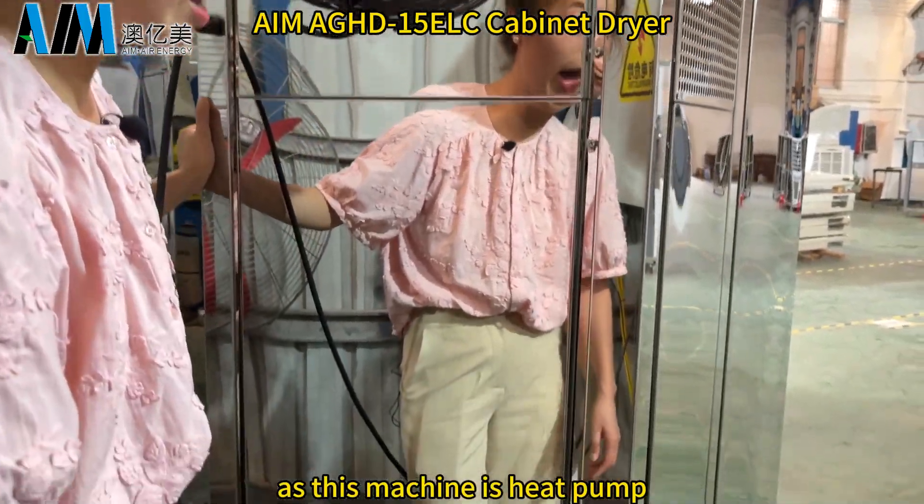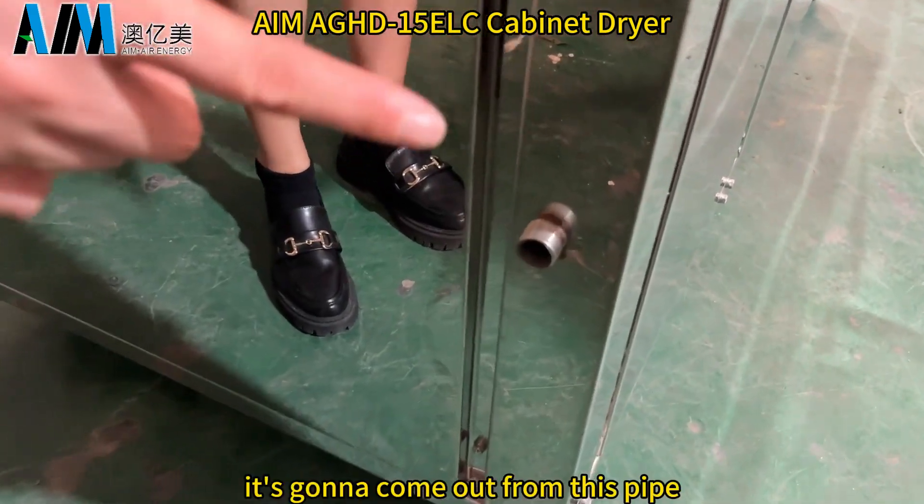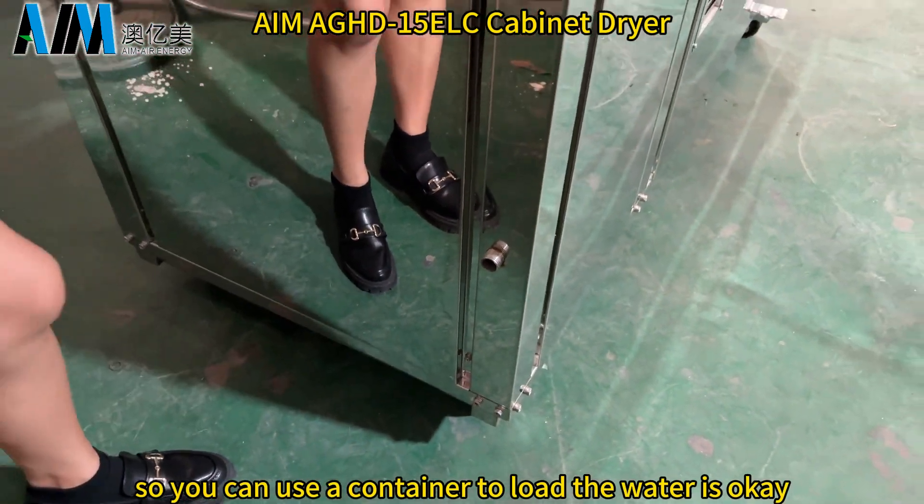As this machine is a heat pump, there is condensed water that comes out. It is going to come out from this pipe, so you can use a container to collect the water.